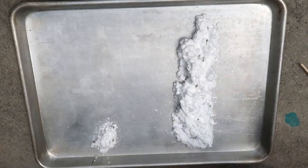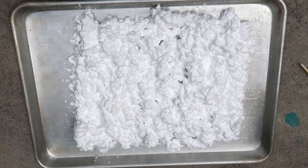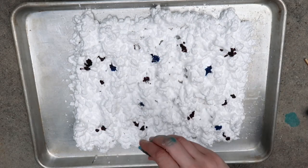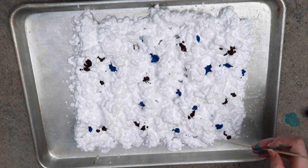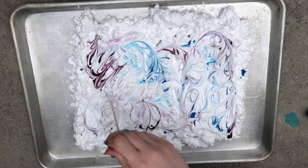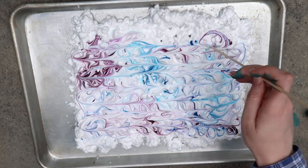The next craft is this shaving cream marbled paper. First, you'll want to take some sort of tray and go ahead and spray your shaving cream all over the tray. Next, take some food coloring and put dots of it all over the shaving cream. And then take something like a skewer or a toothpick and swirl it all around. I used purple and blue food coloring, but you can use as many colors as you want.